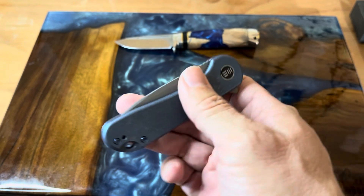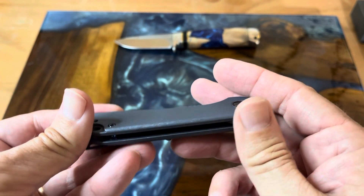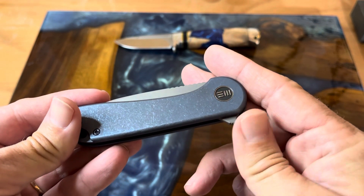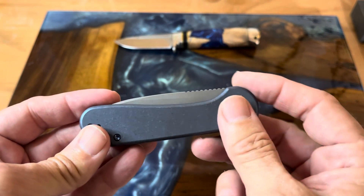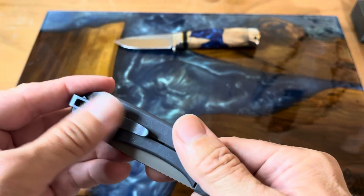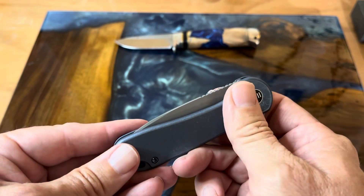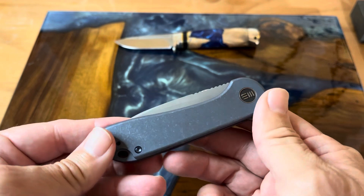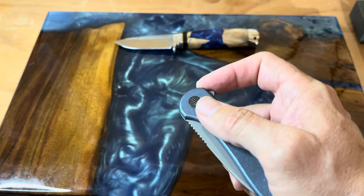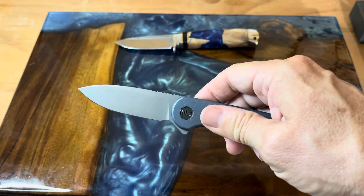When you hold it in hand there's nothing that pokes out. Even the flipper tab is not that bad — that would be the pokiest thing but it comes right over the tang, right here. Your clip — there's nothing. It's almost like handling a well-worn bar of soap if that makes sense. It definitely doesn't lend itself to anything that's going to poke you.